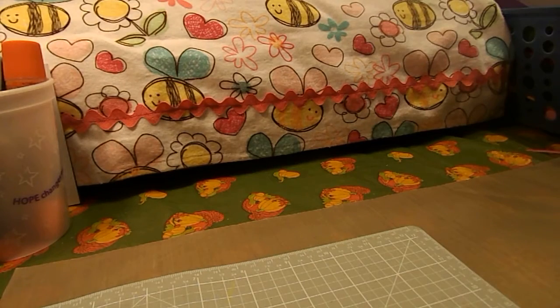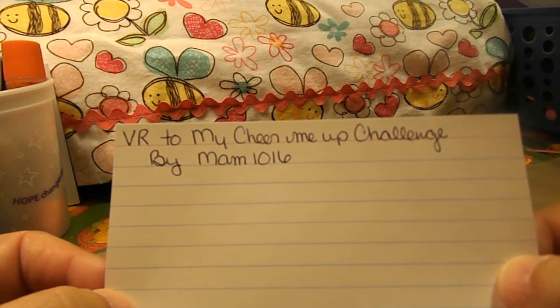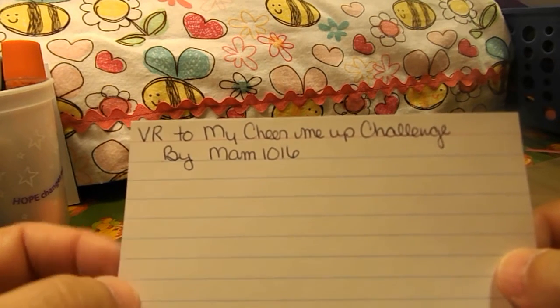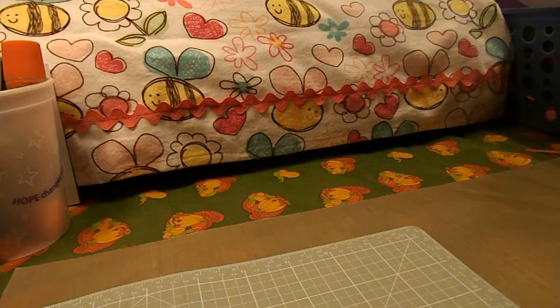Hi there, this is Bea here and I'm going to do a video response to the My Cheer Me Up Challenge by MAA1016. The rules for her challenge were to be a subbie, make her a card, use the color blue, a heart or star, and just cheer her up — funny, cute, or just plain sunny. A video response counts for one entry, and if you send it to her you get three entries.